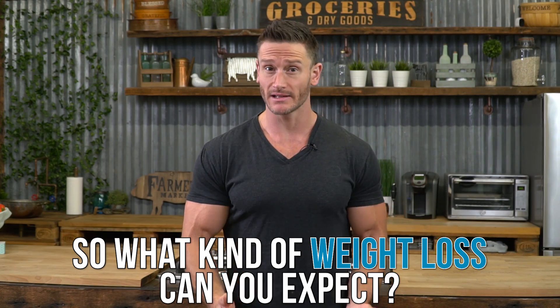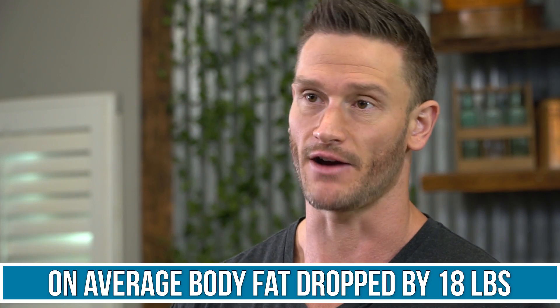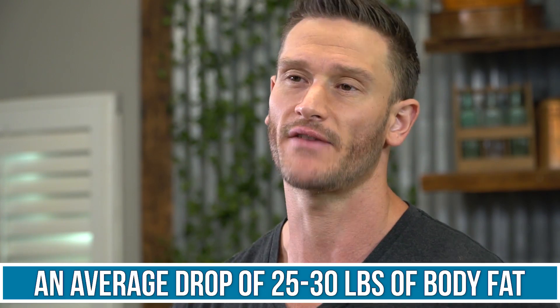What kind of weight loss can you expect? Looking at some study results: one study found on average about an 18-pound drop in fat over three months — a nice steady rate. That same study found that at six months it was between 25 and 30 pounds. That's again a nice rate, and importantly, that's fat loss because the protein is keeping the muscle on you, allowing that muscle to continue burning fat after you're done with the diet.